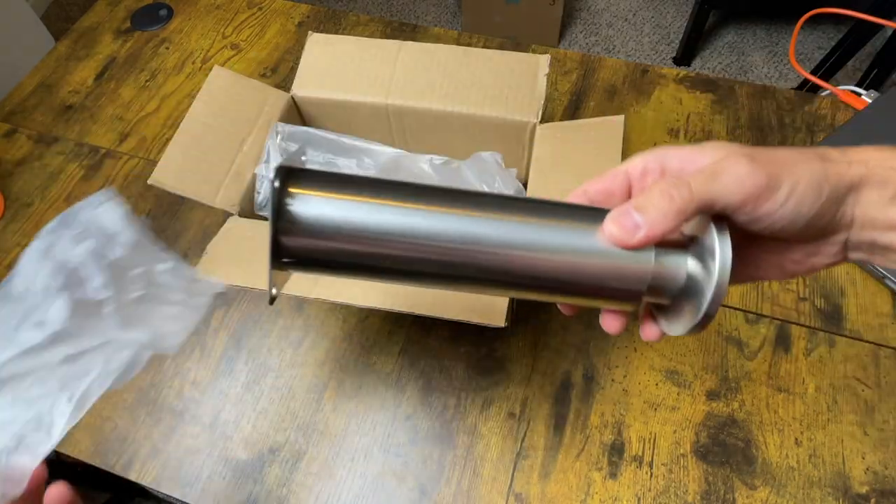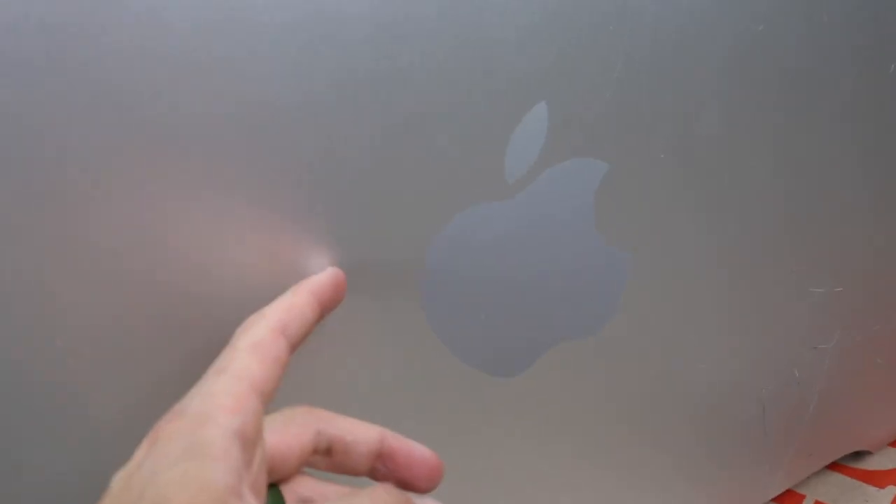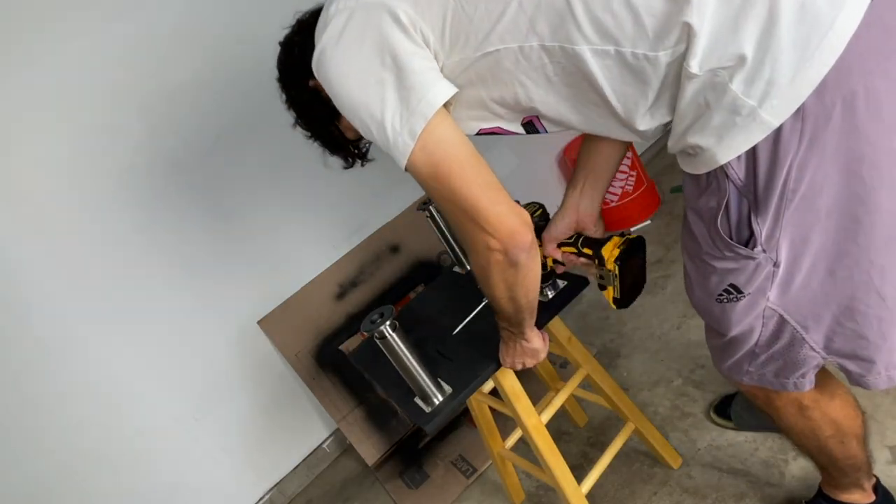Now it's time to mount the feet. I just got this four-pack on Amazon — they were like 20 to 30 bucks. Shape-wise, they matched the vibe of this old Mac and they have a similar brushed metal finish. I measured exactly where I wanted the feet to go, poked some little holes in the wood, and then mounted all four feet.